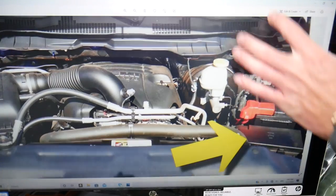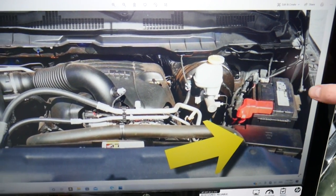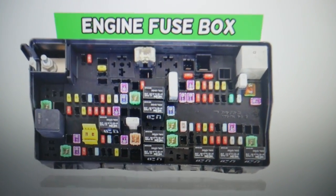Go ahead and open the hood. On the driver's side, in front of the car battery, you will see the main engine fuse box. Press these two tabs at the same time and lift up — it will open. On the inside you will find the main engine fuse box with a layout like this one here.